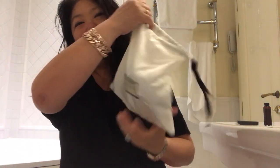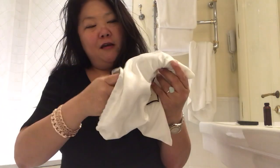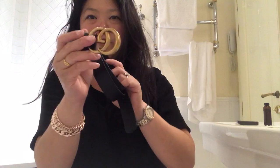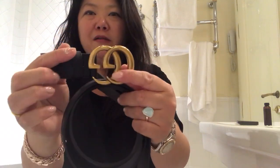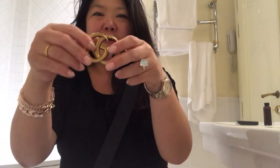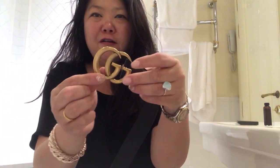You may be able to tell from the little box — I got the infamous Gucci GG logo belt. I've been wanting this for so long and I finally got it.